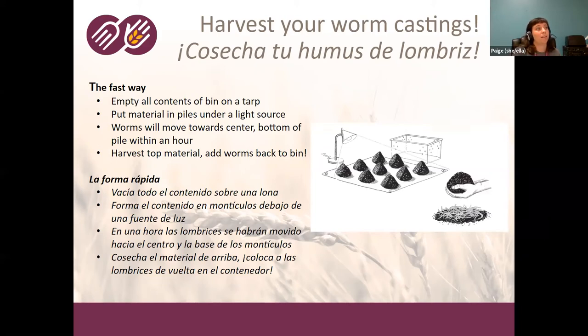The other way to harvest is called the fast way. Worms run from light, so empty all the contents of your worm bin onto a tarp, put them into small piles under a light — or outside if it's not too hot. Within an hour — not a month — they will move to the bottom and center of the pile. You can harvest the material on top, and at the bottom you'll have a bunch of worms that have fled the bright light; add those worms back to your bin. With this method, you're more likely to end up with cocoons in the finished material since you're not giving them time to hatch and move away.